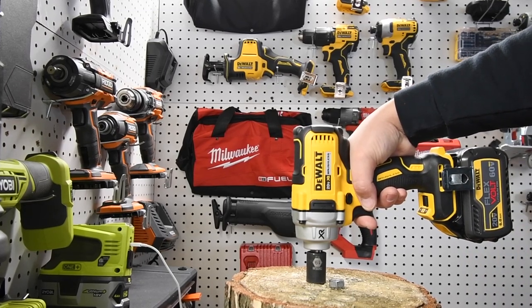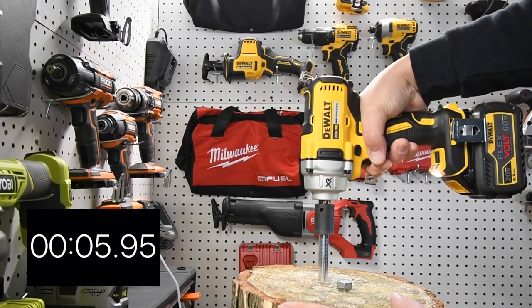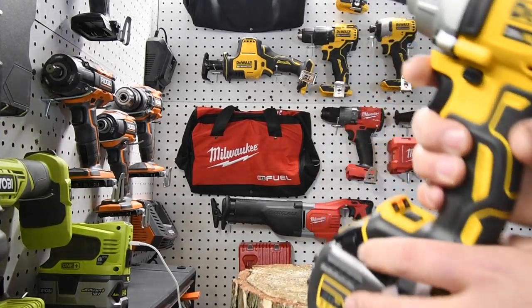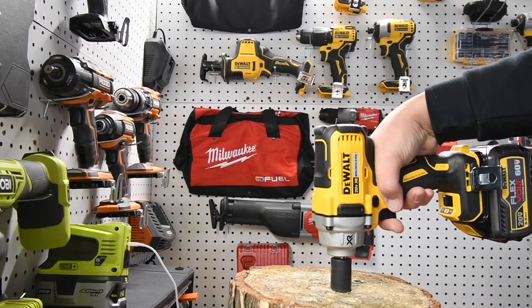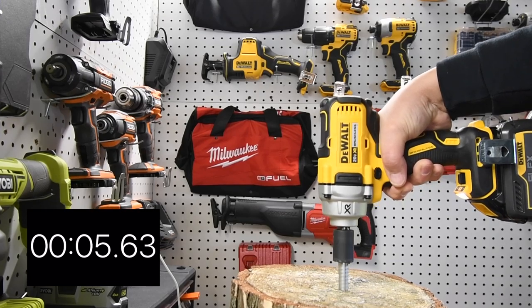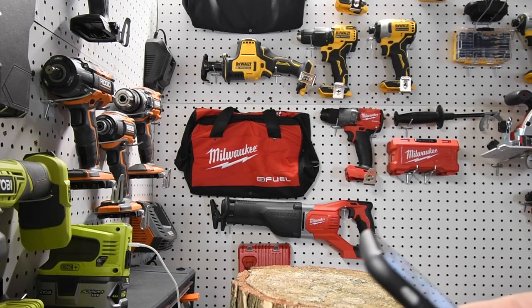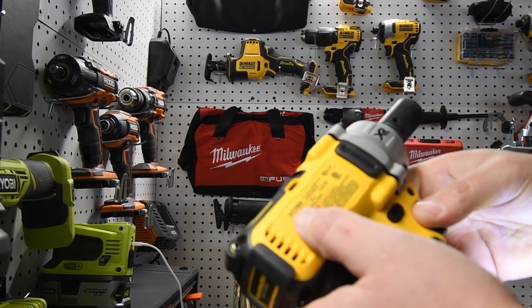Low speed — three, two, one, go. It actually came out pretty fast and that is on low. Now we're going to put the speed on high and see if high is faster. The middle setting is precision, I think. Three, two, one, go — done. The model number for this is DCF894 — this thing is awesome, I love this impact wrench. I do recommend getting one.